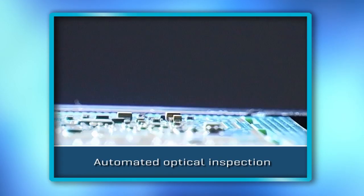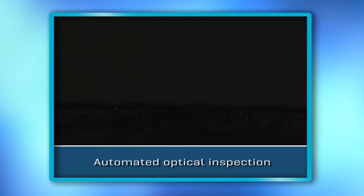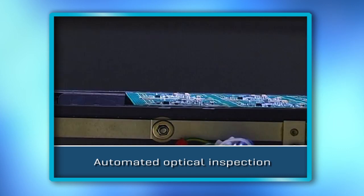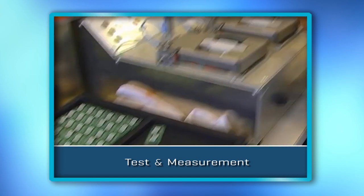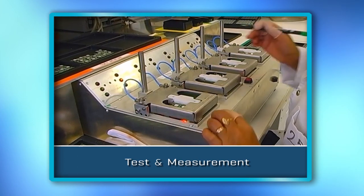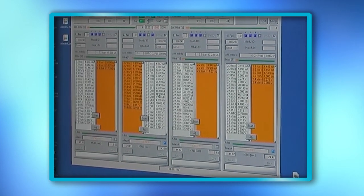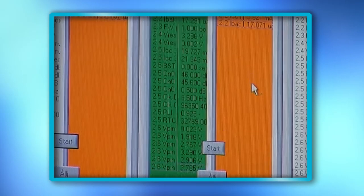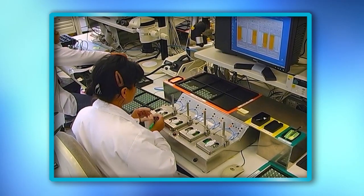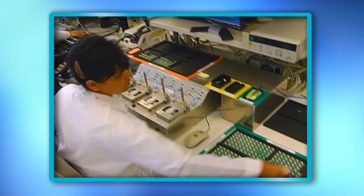The soldering quality is checked by automated visual control equipment placed at the end of the production line. Functional tests are performed on our own design test equipment. A standardized visual operation area contributes to faultless work activities.